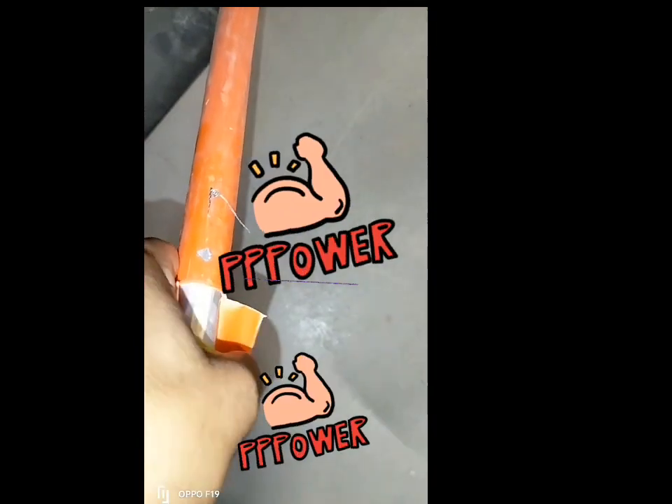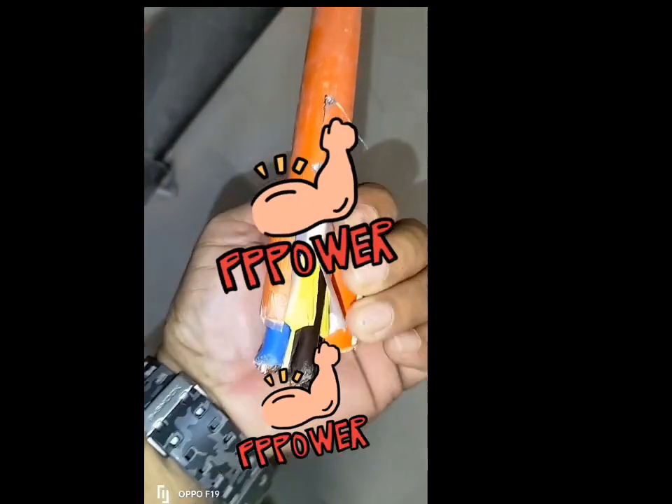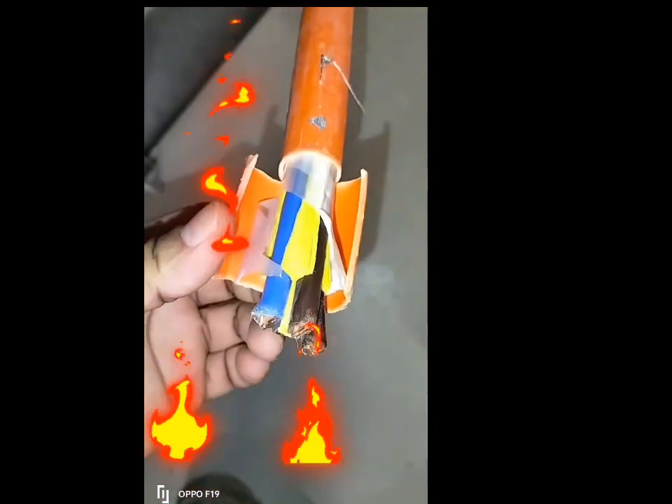As you experience how to remove insulation, it's very difficult to remove. Better fire-resistant cable, temperature up to 90°C.